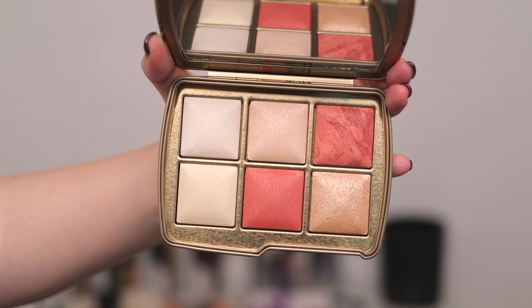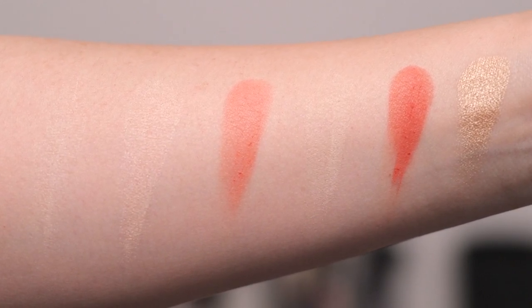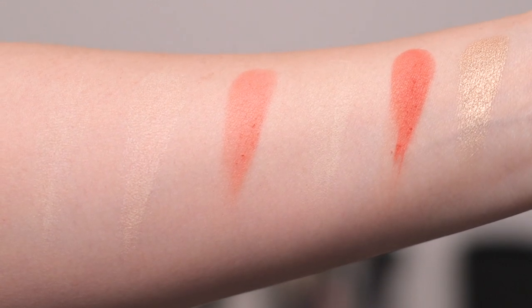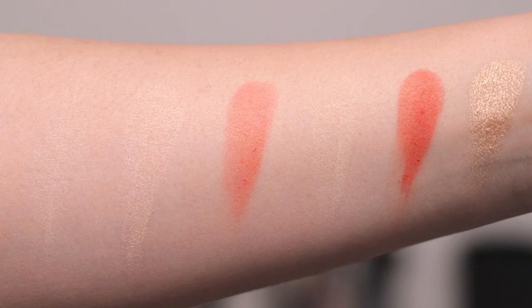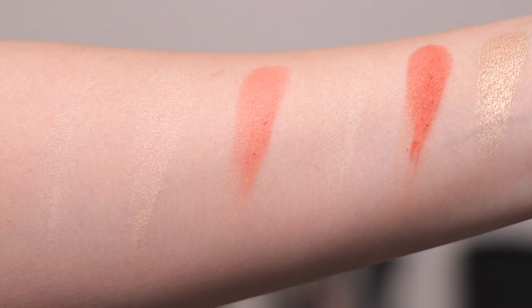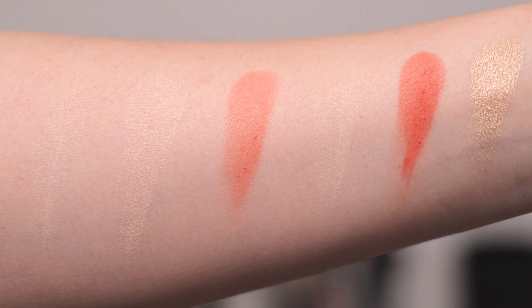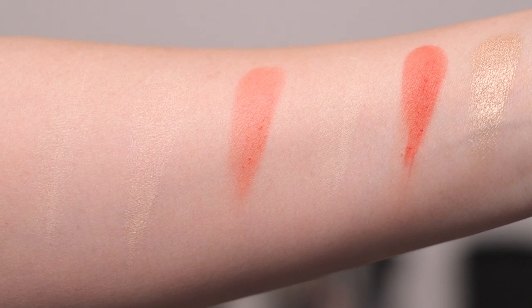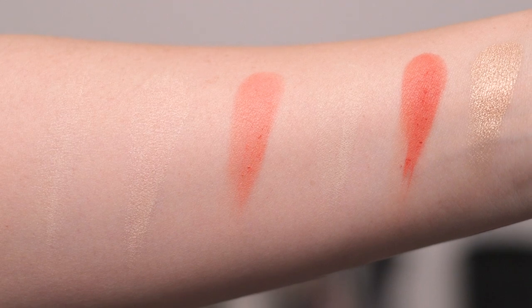Here are the swatches. Ethereal Light is not new. Incandescent Light is not new. Soft Flush blush is new, described as a deep mauve. Diffused Light powder is not new. Sunset Glow blush is brand new, described as a terracotta. Celestial Strobe Light metallic strobe powder is new, described as golden champagne.